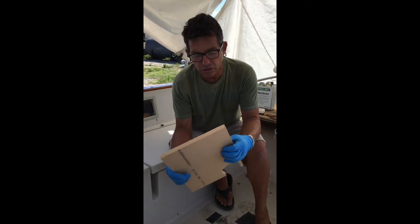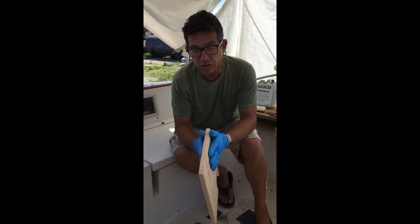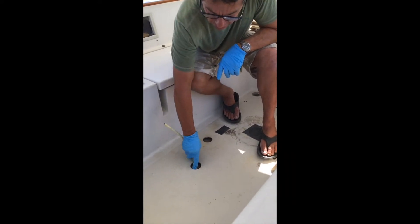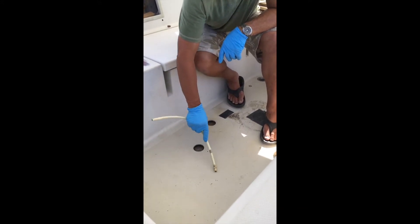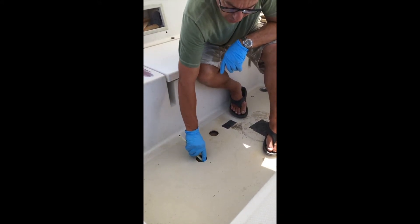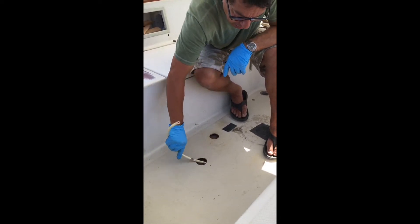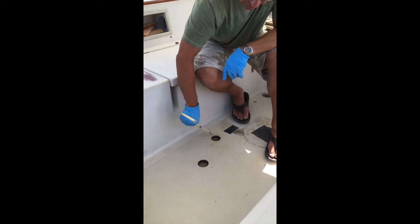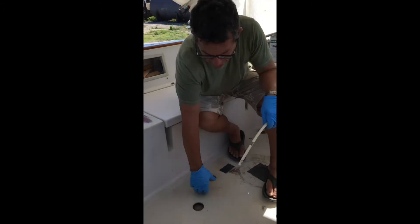They're good structural foams. They're high density and they actually become part of the structure of the sandwich. As we can see here on the deck, I dug out all the rotten core and I measured and took a profile of where I need to fill and repair the area. This entire area was completely rotted out core and was soft.